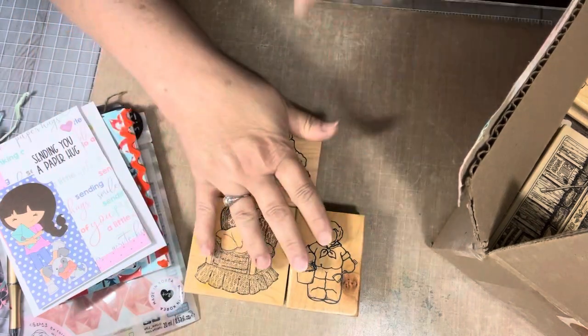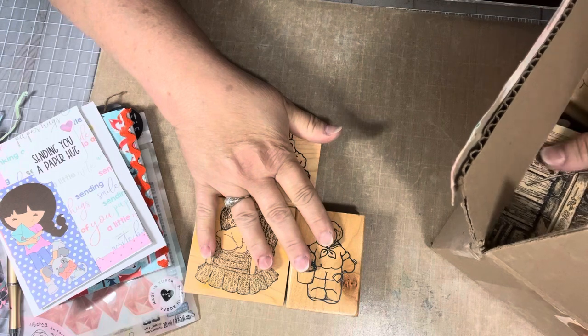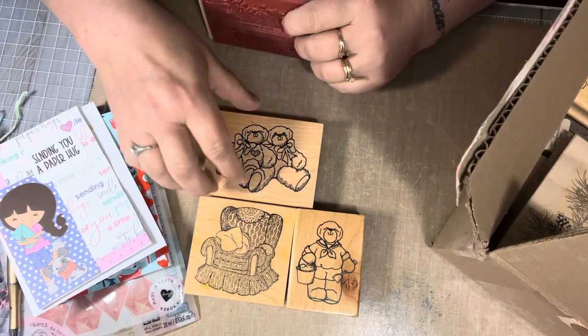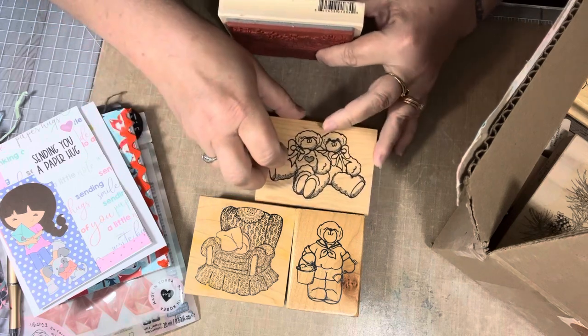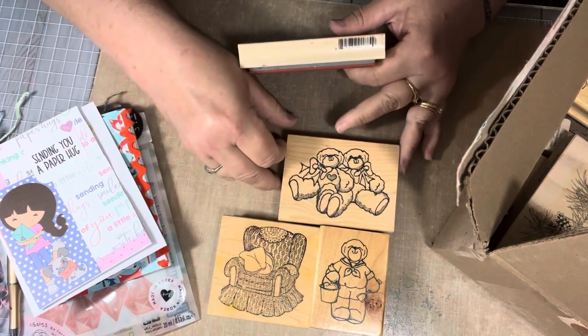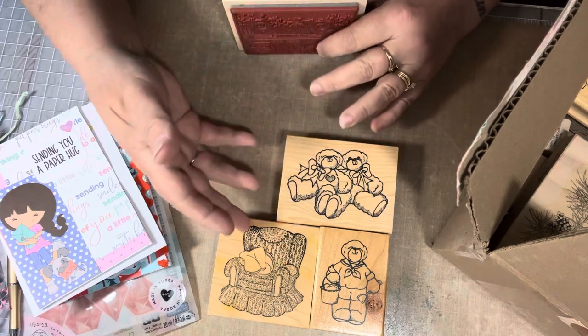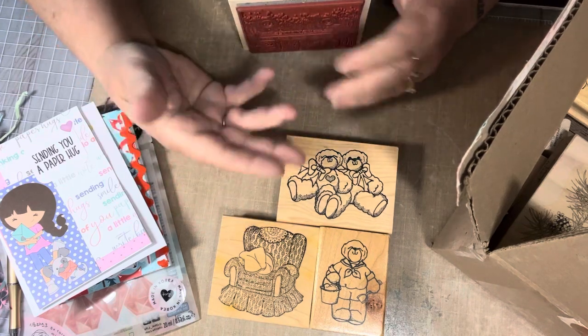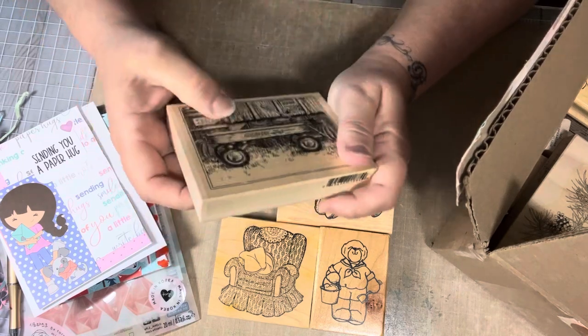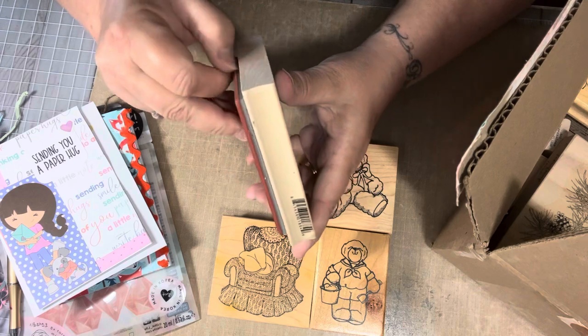I love finding old stamps that have never been used. The story behind them and where they came from is always interesting to think about. Was this another crafter from years ago? Maybe she had a lot of stuff and bought a lot of things like I do, and then some stuff never gets used. What's the story on the stamp? It's always interesting to think about.